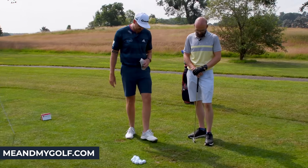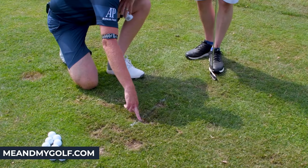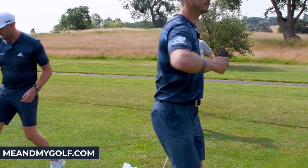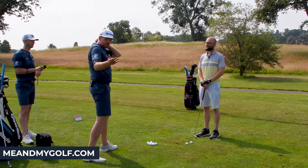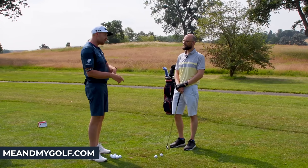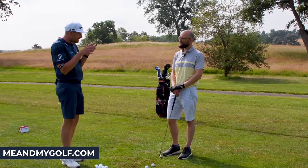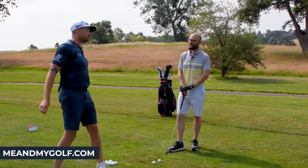Look at that — look at the divot after the ball, and look at the walk after the shot. Come and have a look at this. The tee was here on the line — look at the divot, it's starting after the line. Let's do it again and prove it wasn't a fluke. Off the deck this time. Sometimes you can get too obsessed with the line — just understand the ball is in the way, and you're trying to get the club head traveling through the hitting area and striking just after this line.